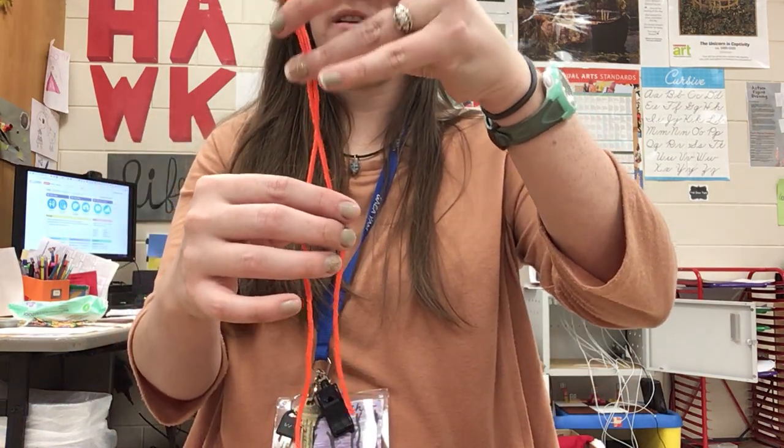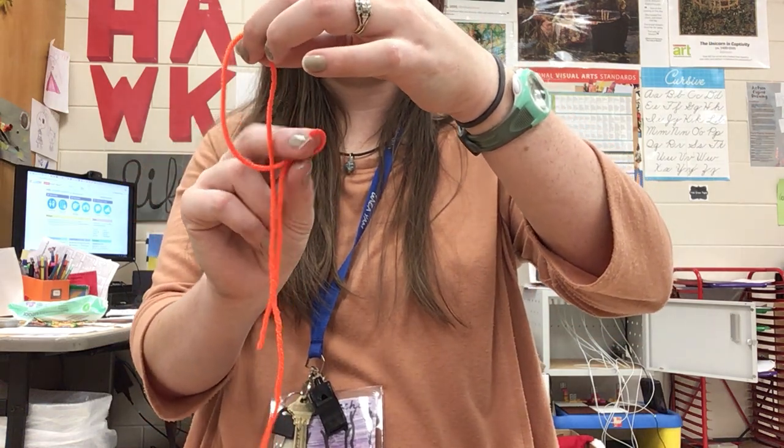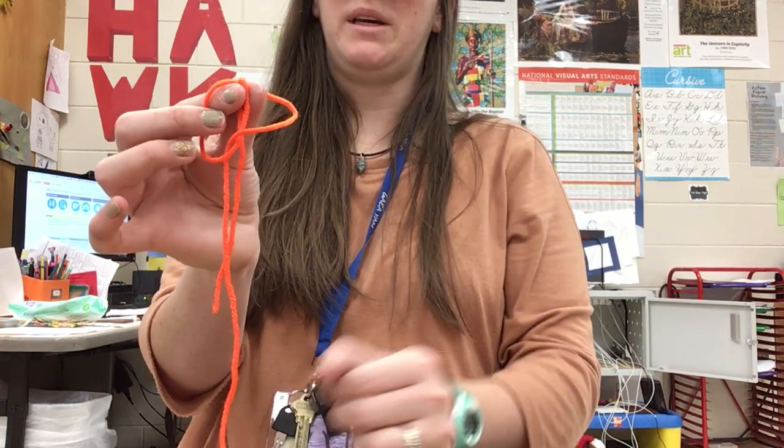If you drop it, pick it back up again. Hold that in place, and on the short side make a loop and wrap it around the string and put it through the big loop.